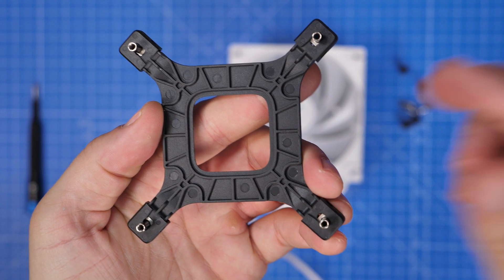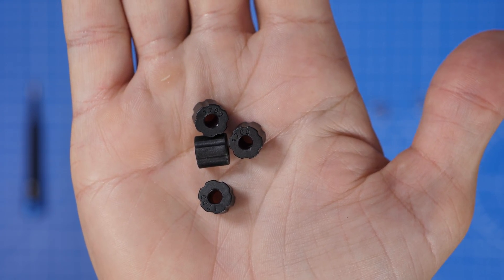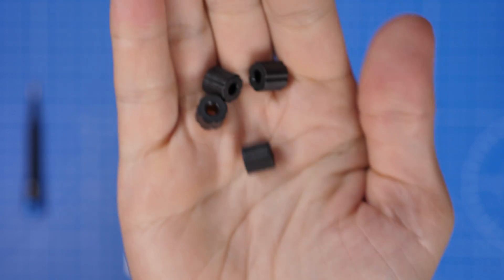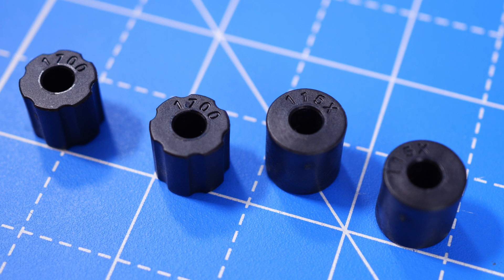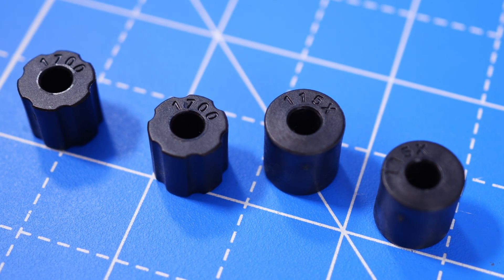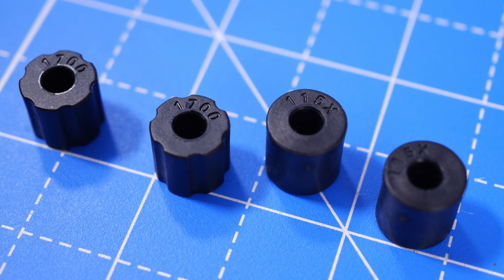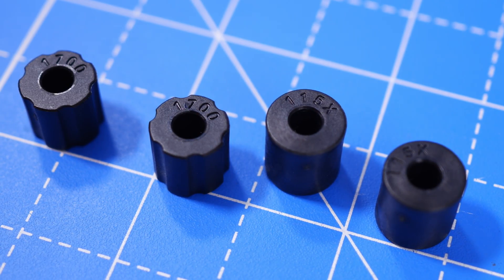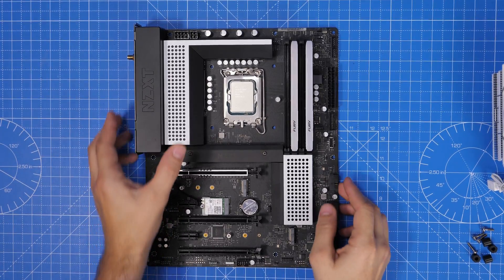There are eight black standoffs included — some are round and some are notched. The round ones on the right marked 115x are for 1150/1156 socket motherboards, a different socket type. We want the 1700 standoffs that'll work with this variant. Then we're going to install the backplate and the other bits.